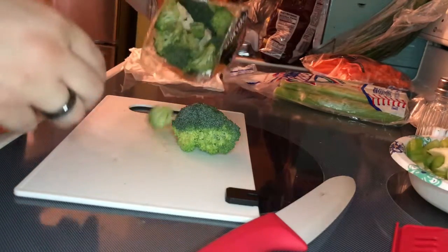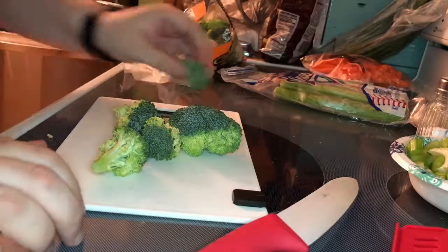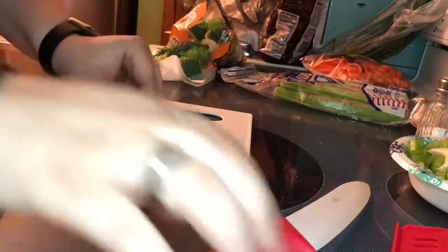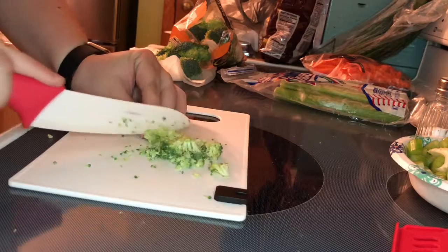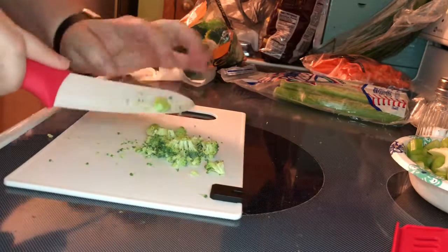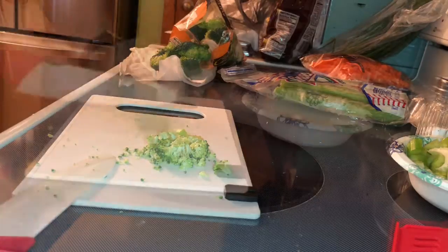I like to cut it up a little smaller than this though, cause I don't like big giant hunks of broccoli and stuff. I like to kind of do this with my broccoli — don't ask me why. I just prefer it over giant hunks. I'm gonna do this and we'll get back to you.